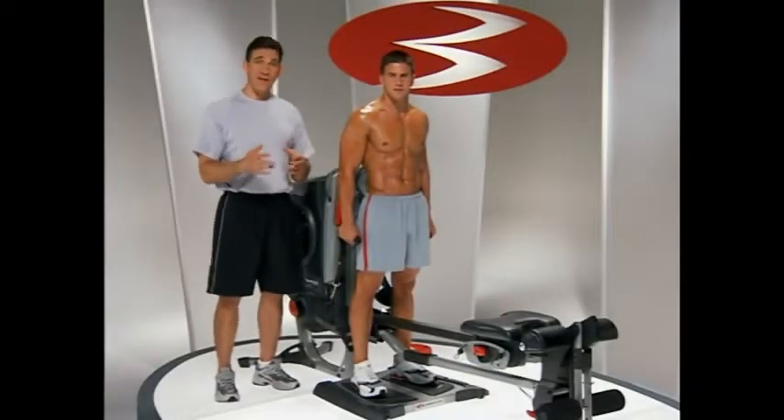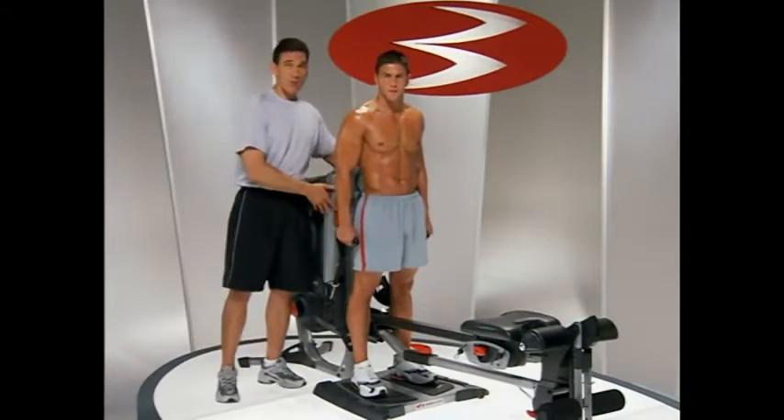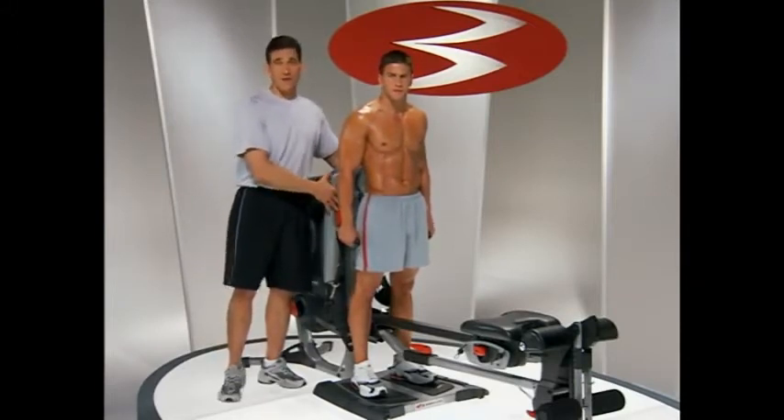You have at least three options for your standing lateral raise on the Revolution. For all these options, I'm going to recommend that the adjustable arms be all the way down in position number nine.